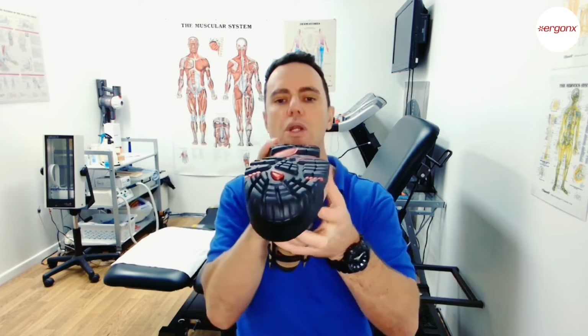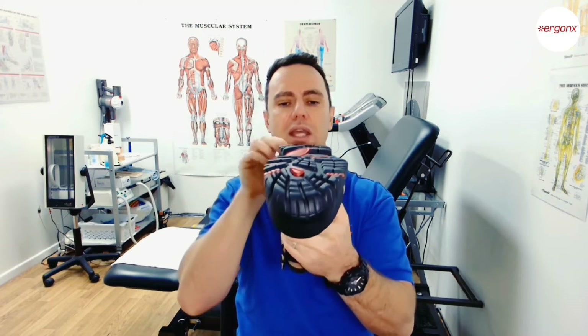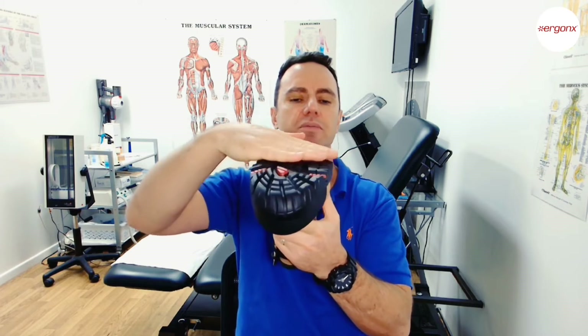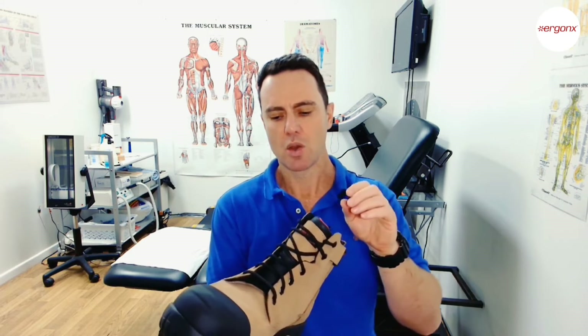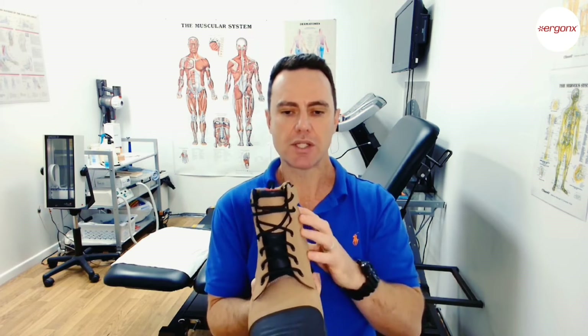We don't want the boot twisted — it's very hard to twist this one because it has such a nice shank in there that won't allow it to twist. We want it to be nice and level front to back so when the foot hits the ground it lands evenly. We also want the boot to be lace-up so that as the boot stretches with use we can adjust the fit.